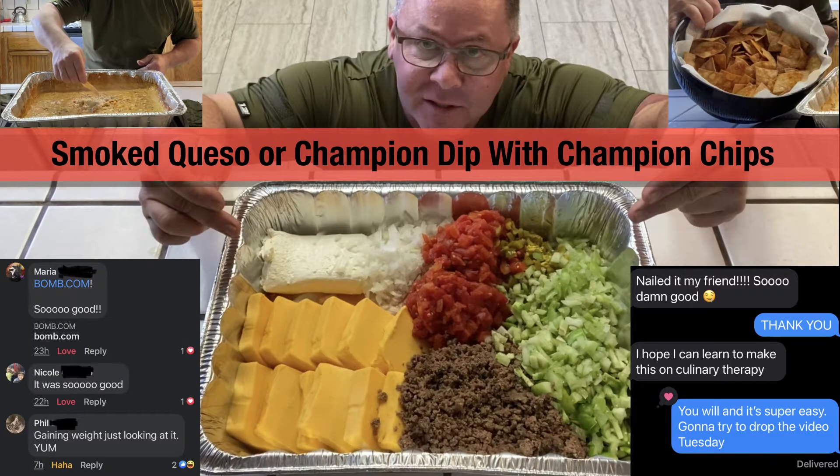Spices, the queso, everything blended. Amazing. All right. You got invited to the party.